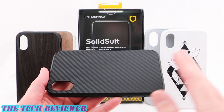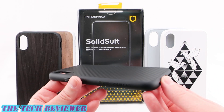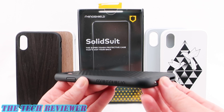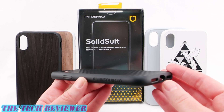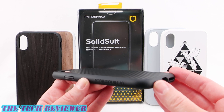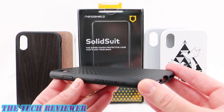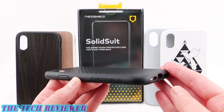This is the carbon fiber look. We also have various print options, plain options, real wood options. There is also a leather and a microfiber option in the pipeline, so lots of really cool looks. This is also compatible with RhinoShield's add-on photographic lenses and you can even switch out the buttons for cool colored buttons if that is your thing. So lots to love about this case.